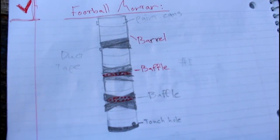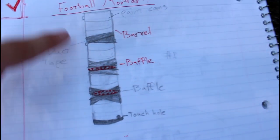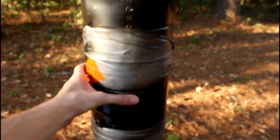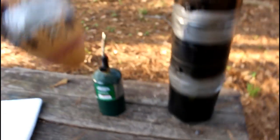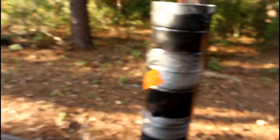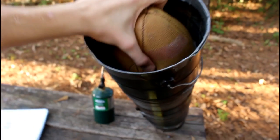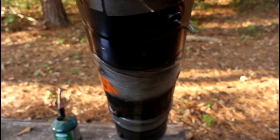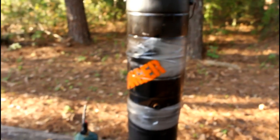Here are the basic plans. It's very simple — you've just got a baffle here, here, and then a touch hole, and then duct tape the rest of them together. These two top ones are the barrel. There's nothing in the middle, it's just smooth. And then I have a football which I duct tape around to make it fit very snugly in the barrel. You want it to be airtight so not much air can get away.